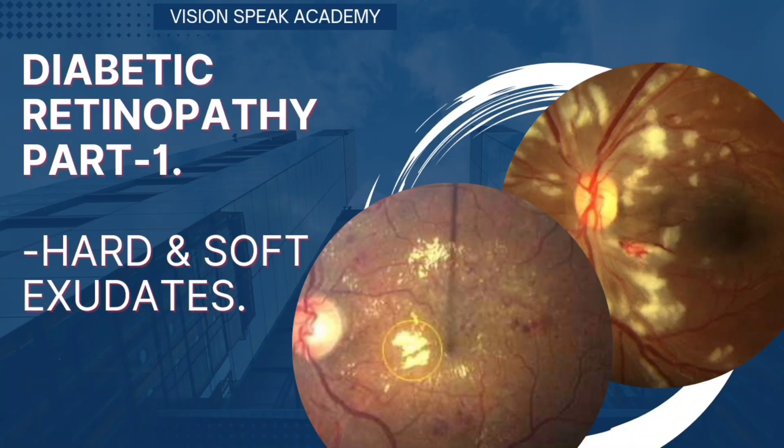Hi everyone, welcome to the diabetic retinopathy session. In this video, we'll discuss hard and soft exudates, which are findings in the retina that can help in the diagnosis of non-proliferative diabetic retinopathy.